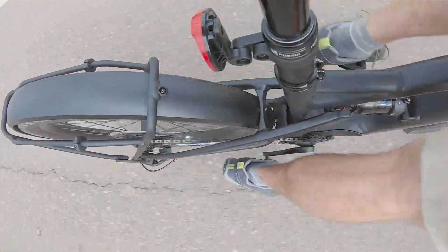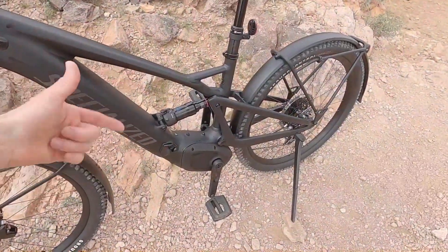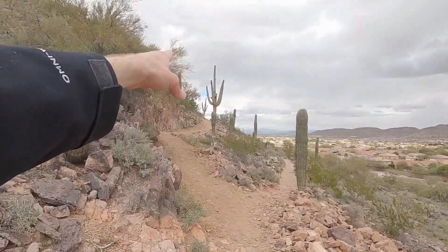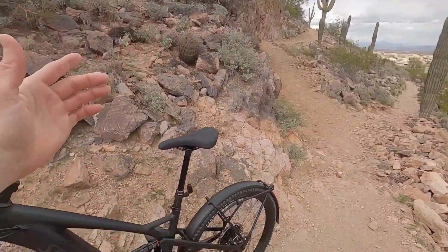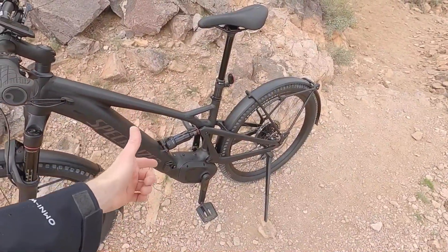I love that this motor can support over 120 RPM. As you downshift and start to spin really quickly — which for me happens a lot as I'm approaching a steep climb, downshifting but wanting to maintain speed — having a motor that can keep up and still expend power and support me is important.